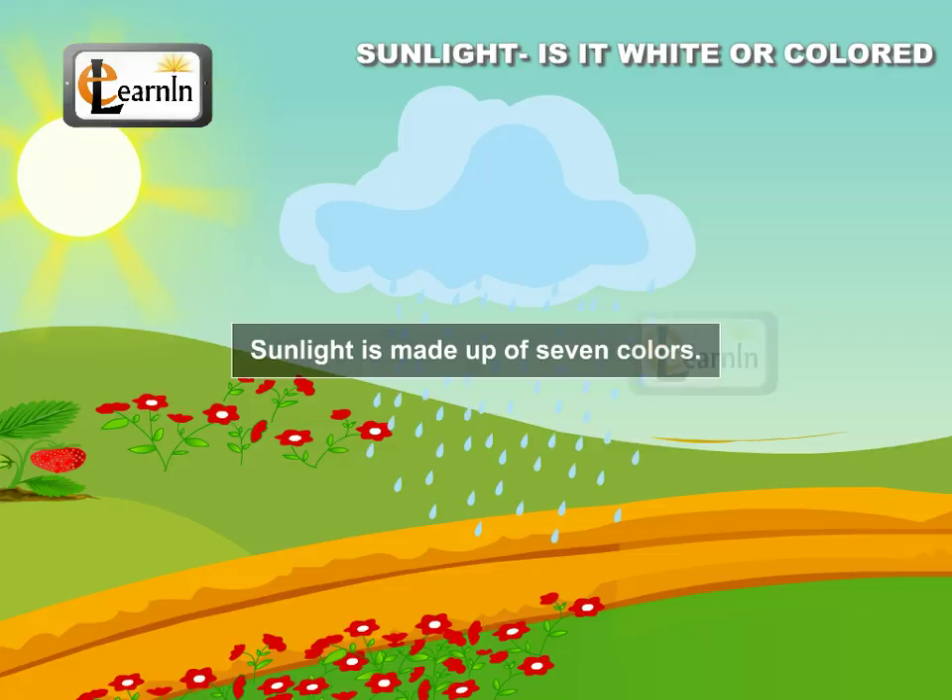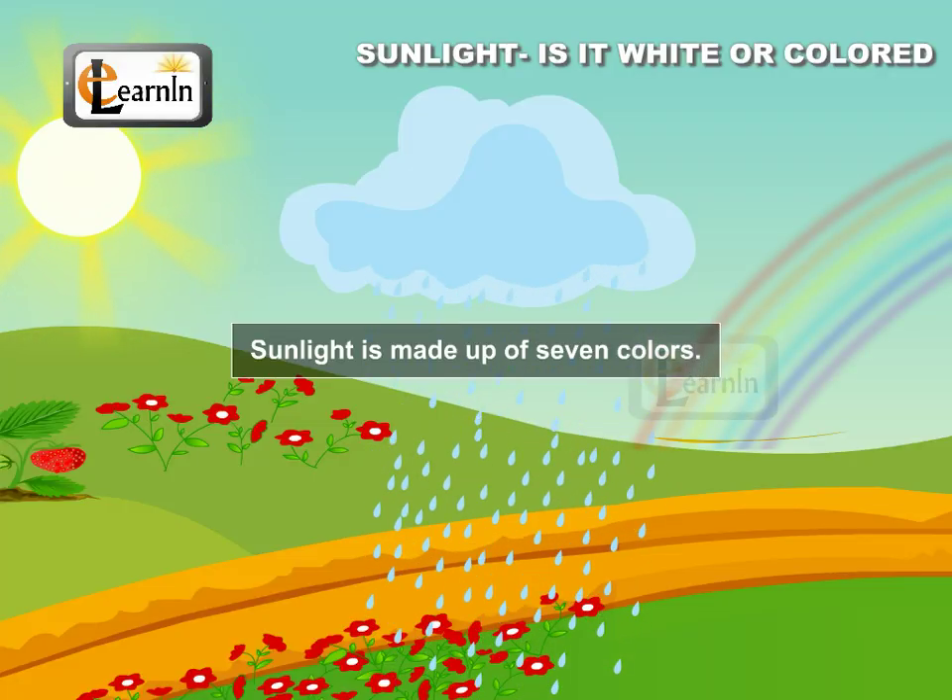Such a disc is known as Newton's disc. From these experiments we can conclude that sunlight is made up of seven colors.